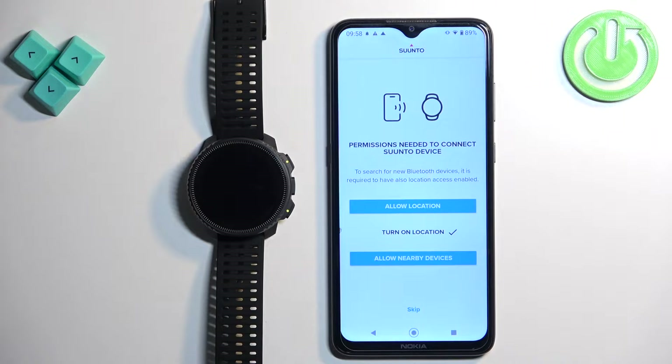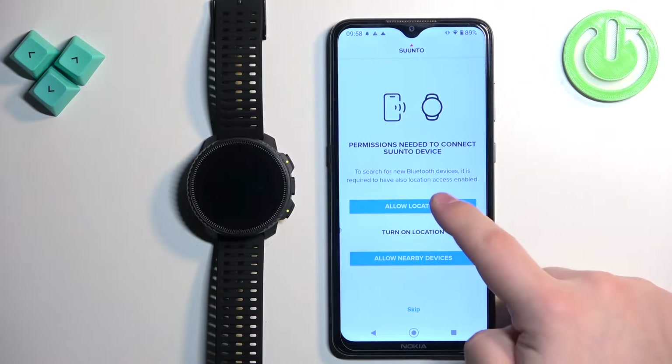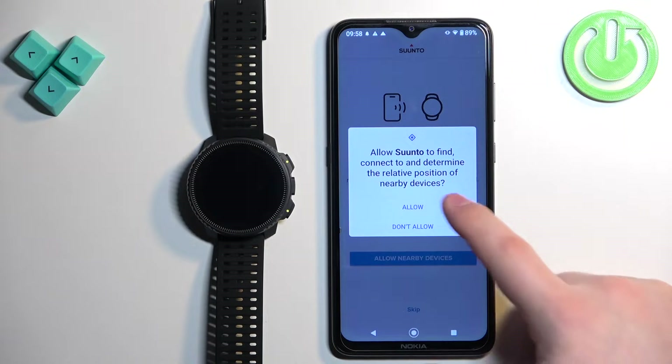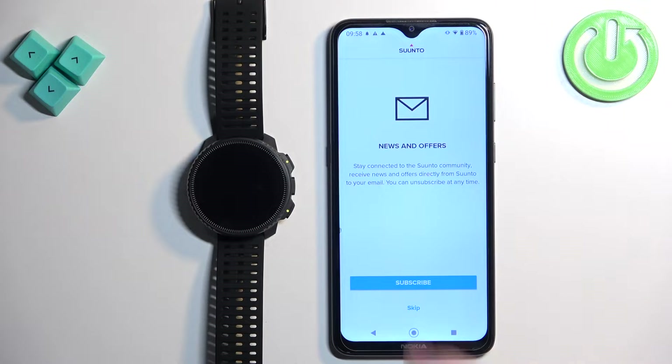Here, as you can see, we need to allow some permissions to connect our devices together. Tap on the button, tap on allow, tap on the button again and tap on allow. Here you can subscribe to the newsletter if you want to — I'm going to tap on skip.